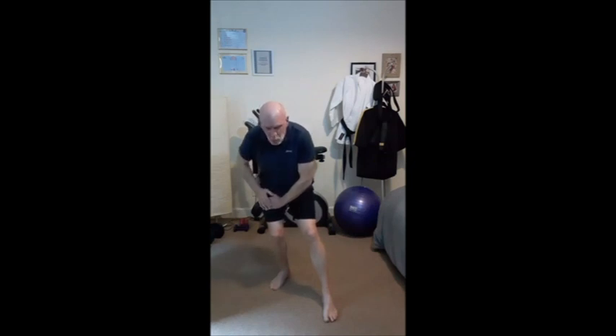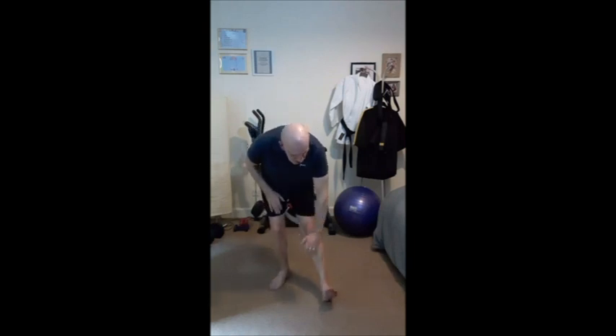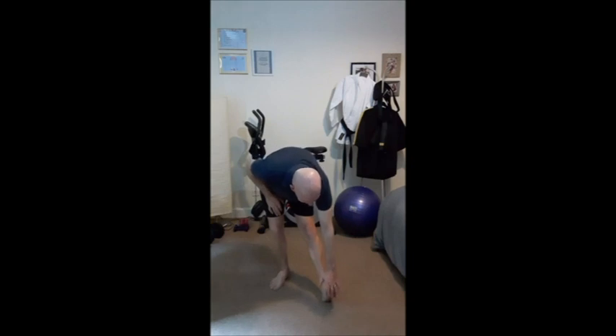So if we're sitting down — one, two, three, four, five, six, seven, eight. Raise the front foot up, leaning down towards the toes, so we're getting a good calf stretch here.